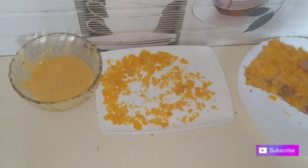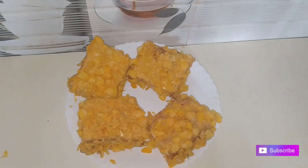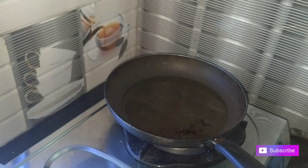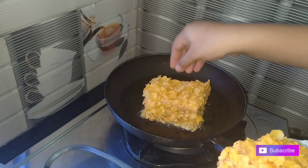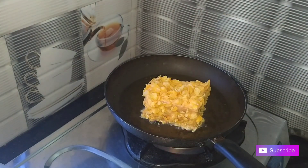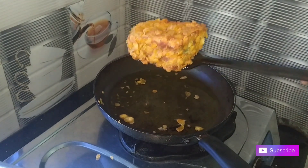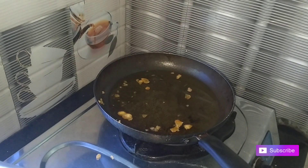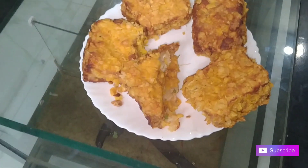I put the oil in the pan and I am going to fry it in the pan. I am ready to fry it in the pan.